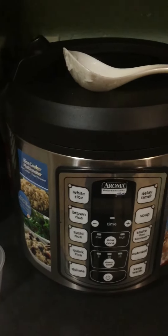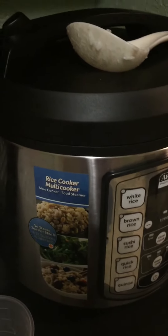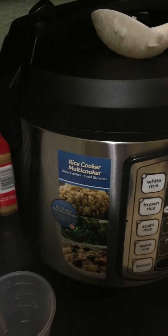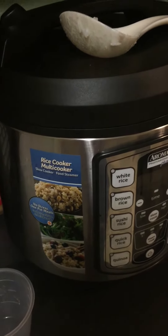This is a review on the Aroma Professional Plus rice cooker and multi-cooker. It's a slow cooker as well as a food steamer. You can cook vegetables in it, dumplings in it, and one-pot meals in it.